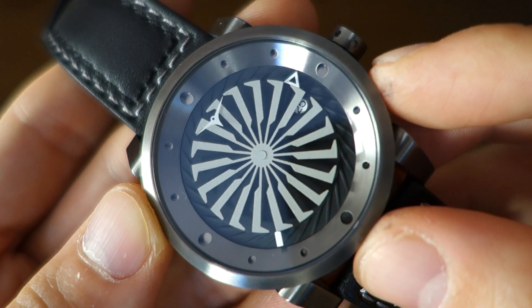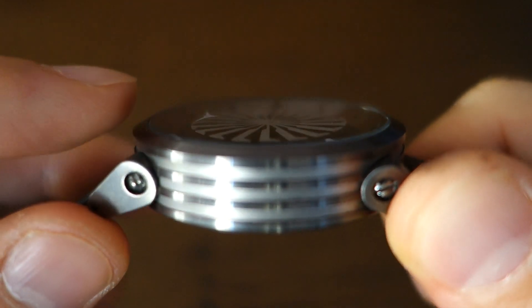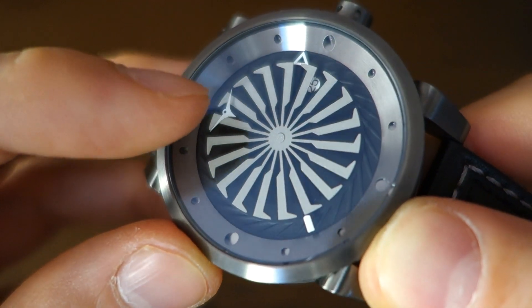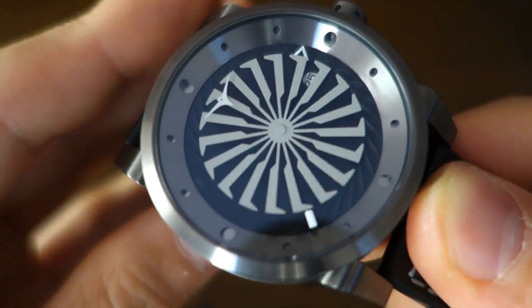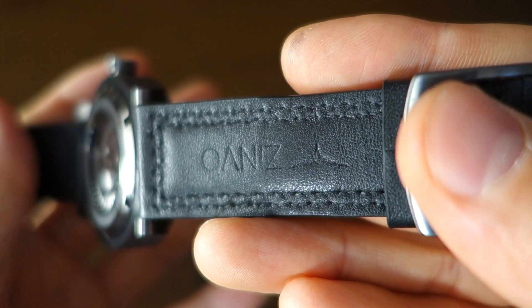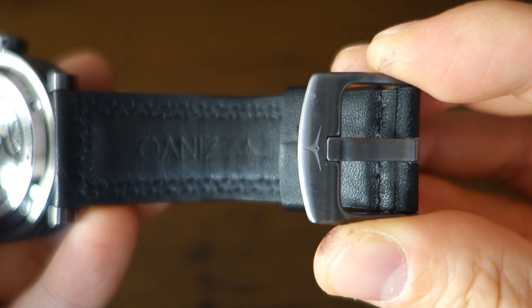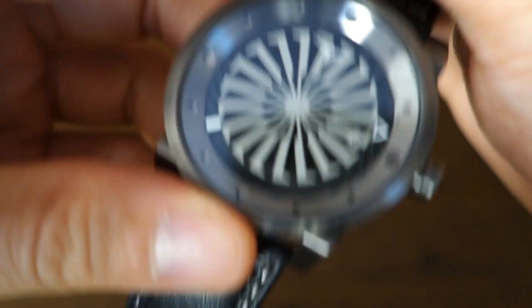On top of all that is flat mineral glass that is sapphire-coated, with a Zinvo logo printed on the inside of the glass at the 12 o'clock position. Moving on to the band: it's stitched black leather with light contrast stitching and Zinvo branding. The hardware is pleasingly also gunmetal PVD brushed steel, with the Zinvo logo visible on the buckle.